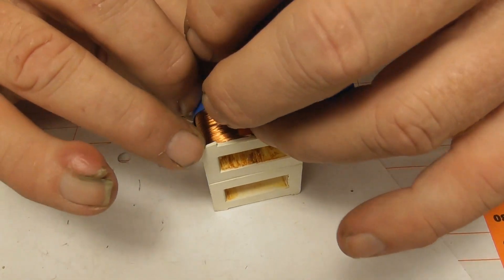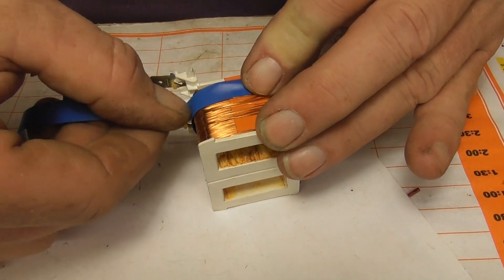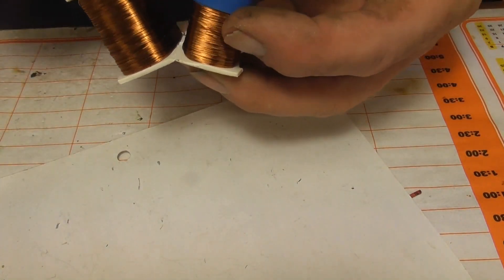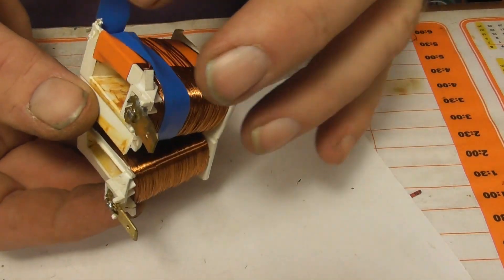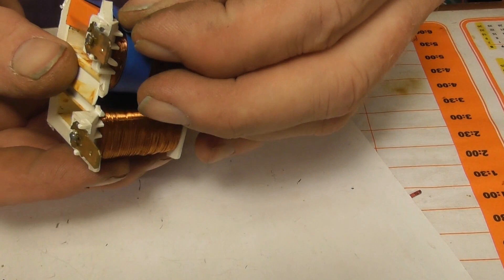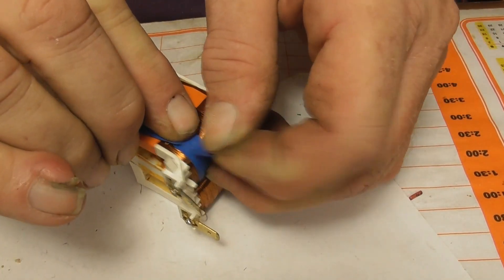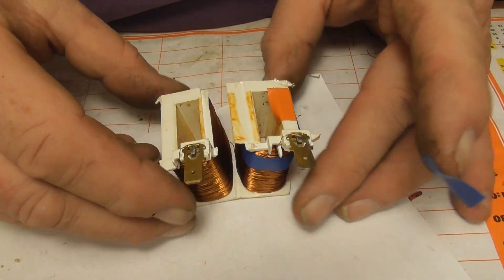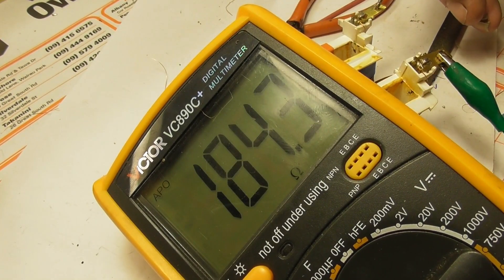A little whip coat around it, and the most important check - continuity. We got 180 ohms. That looks pretty good.